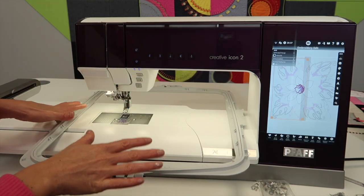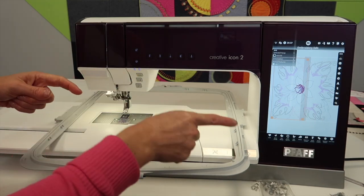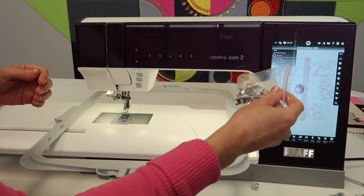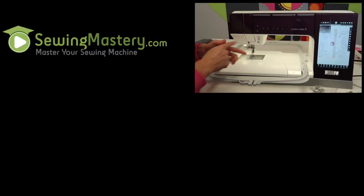I hope if you have this hoop, you'll get it out, give it a try, and practice. That first one is going to really get you comfortable with how it's going to look on the screen, how the messages come up, and get you practicing using your hoop clips. Check out all of our free videos on the FOP Creative Icon 2, where we will help you master this machine from start to finish.